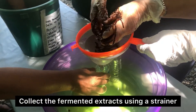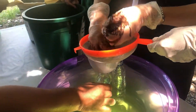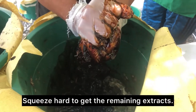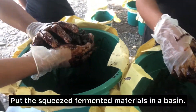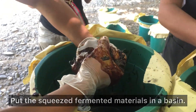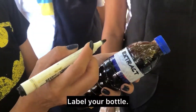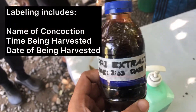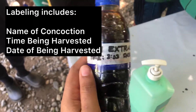Collect the fermented extracts using a strainer and a funnel. Squeeze hard to get the remaining extracts. Put the squeezed fermented materials in a basin. Label your bottle — labeling includes the name of concoction, time being harvested, and the date of being harvested.